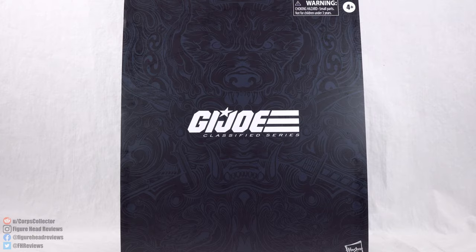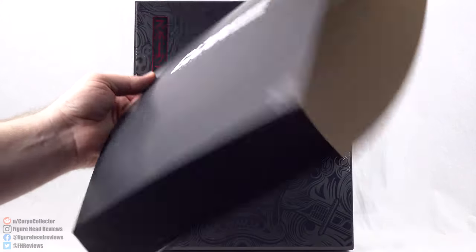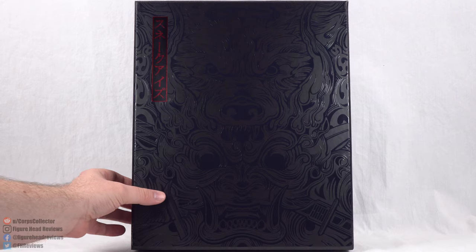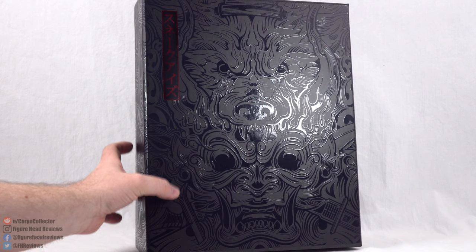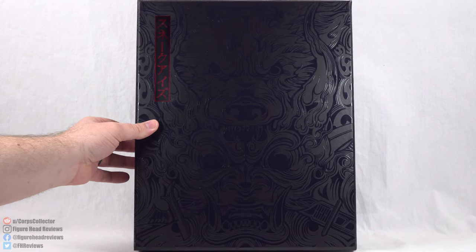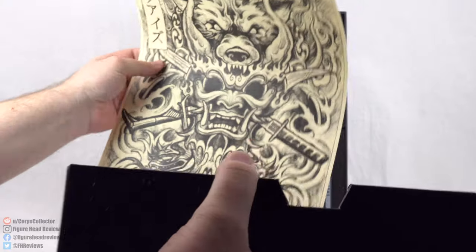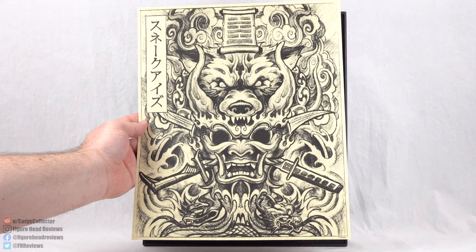They really went all out for this deluxe packaging. It starts off with just a standard cardboard sleeve that, yeah, there's not a whole lot going on with that. That reveals the inside — much thicker cardboard — and we get this awesome embossed image on the front. It is raised, and wow, that just looks awesome. I love that. And then when you actually open this package, you're going to reveal first a print of that embossing waiting for you, and that looks fantastic as well.